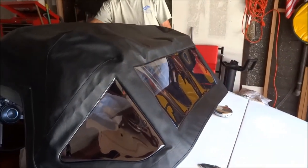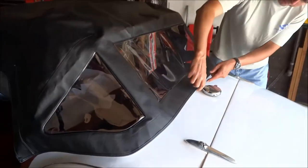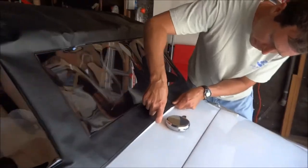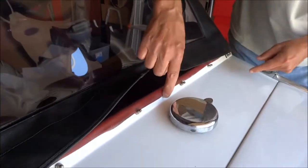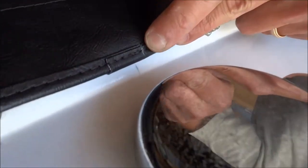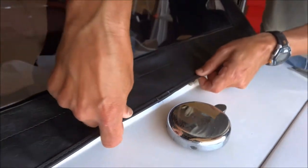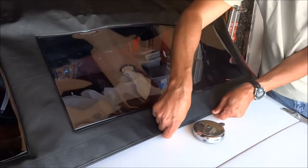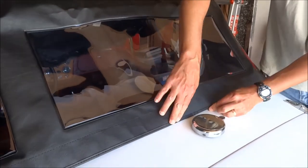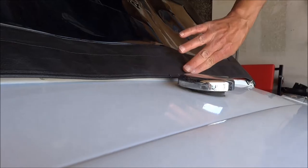Then you just fit it. Notice that it had a little midline right here, so match the midline right here. Because I put a midline right here on my car, I'm going to match their little midline with my midline. Then I'm going to put the top so it goes right over those two little snaps. I'm going to mark where those snaps are and then pick those holes.